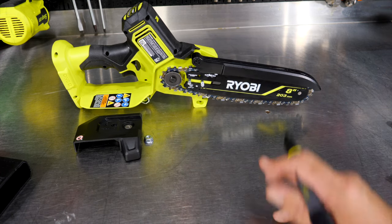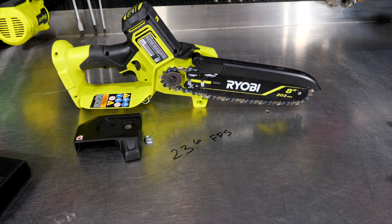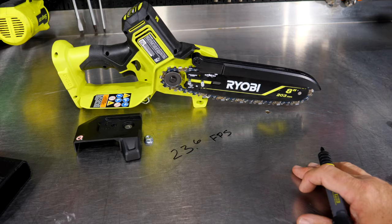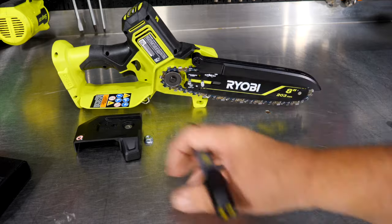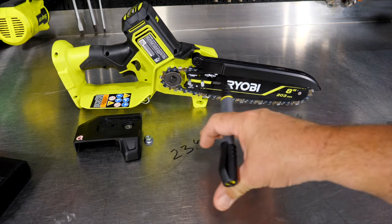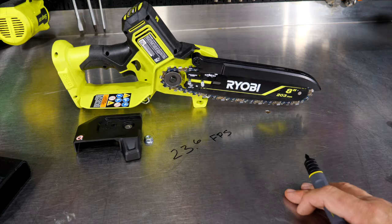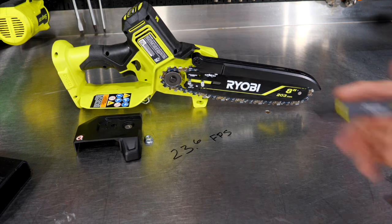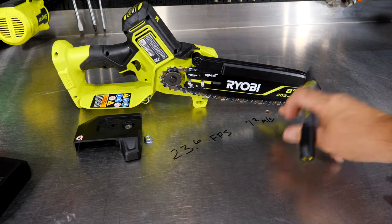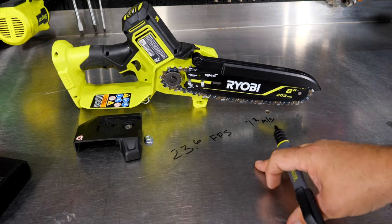RYOBI tells us in the documentation that the chain speed is 23.6 feet per second, which is how I like to see it reported on a chainsaw. They don't give us RPM, so let's do some quick math. For those outside the U.S., that's 7.2 meters per second. Let's get back to 23.6 feet per second and break it down to find revolutions.